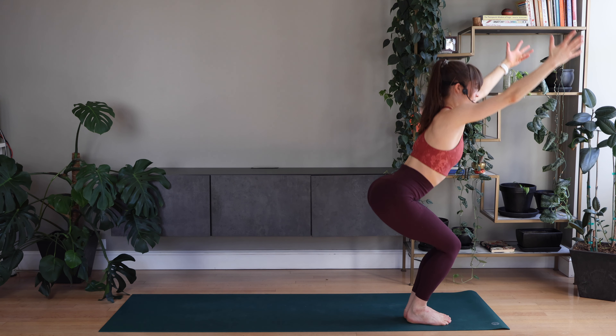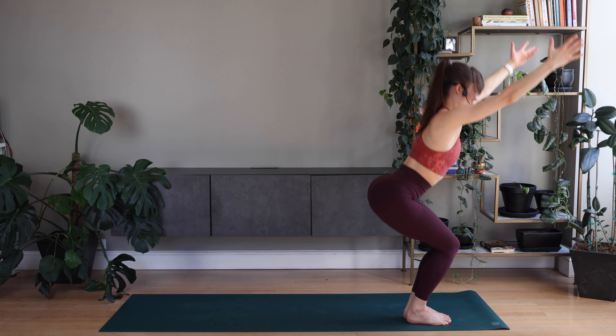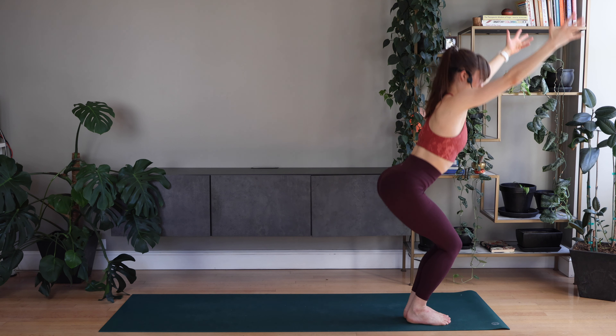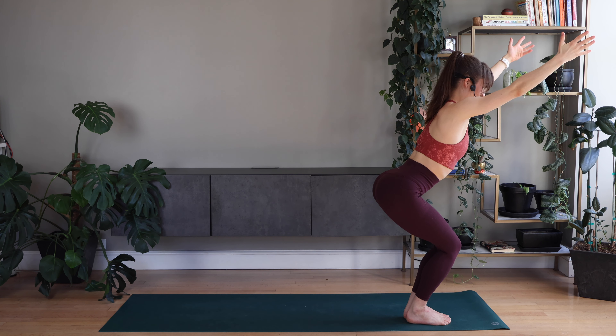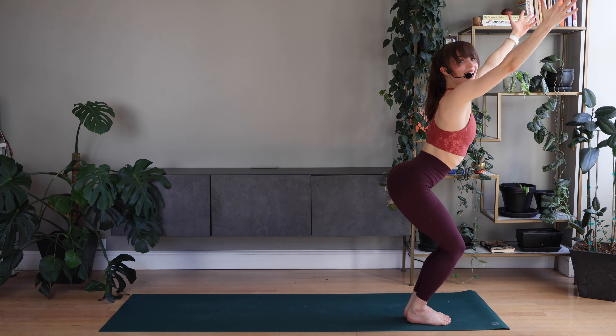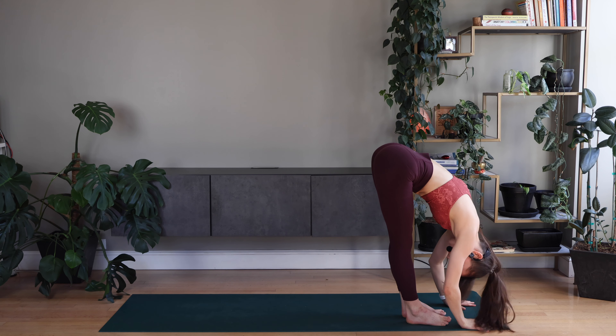Bounce. Stretch. Bounce. Stretch again. Good. Down and chair — hold it here. Good. Keep breathing. And forward fold. Release. Good. Shake your head out. Take a moment.